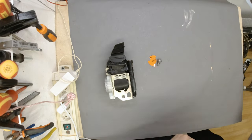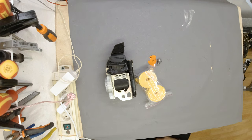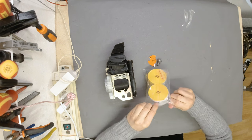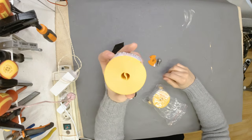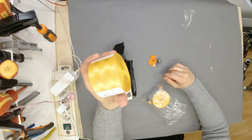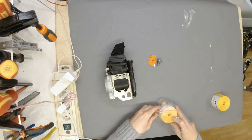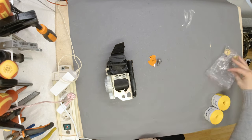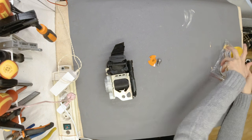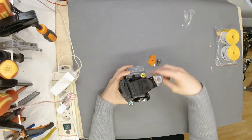Let me quickly grab the webbing — there it is. Yes, it is going to be yellow. I ordered this online and this is how it looks: just a spool of webbing, same width, same diameter, same everything.